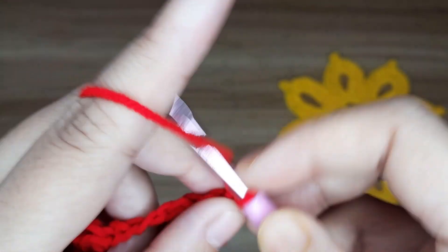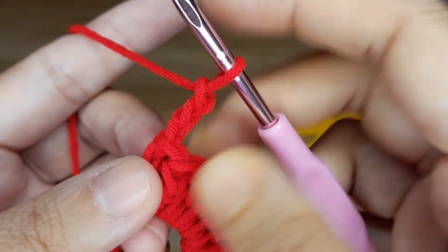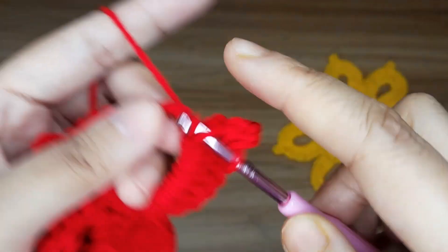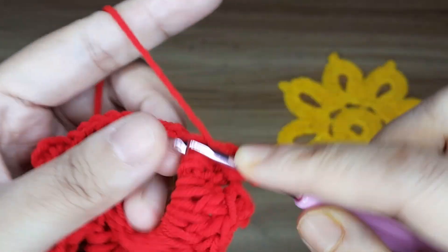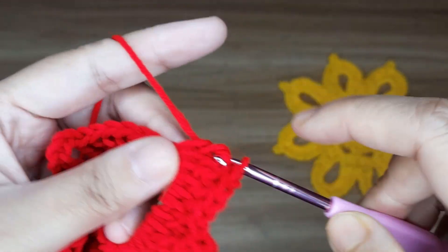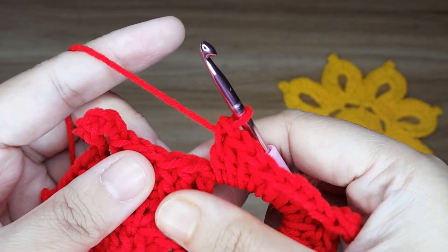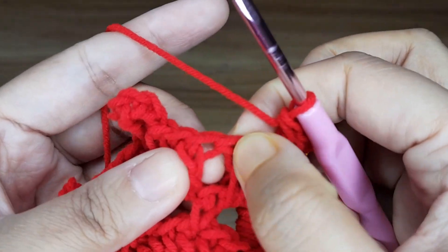Make the picot: make 3 chain, then slip stitch in the top of the two double crochets. Again make a double crochet — 1, 2, 3, 4, 5, 6, 7, and 8. This is the second petal. Leave the three double crochet cluster — 1, 2, and 3 — then make a single crochet in the starting double crochet stitch.